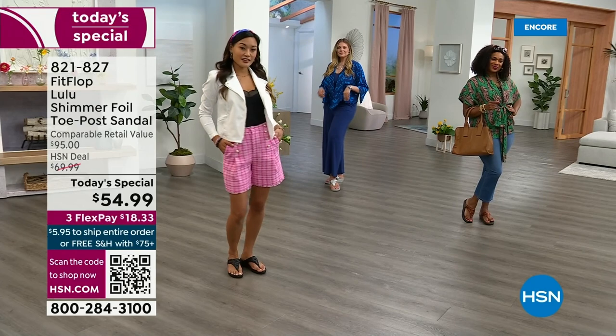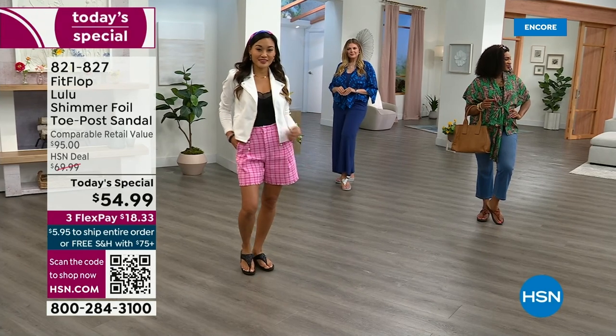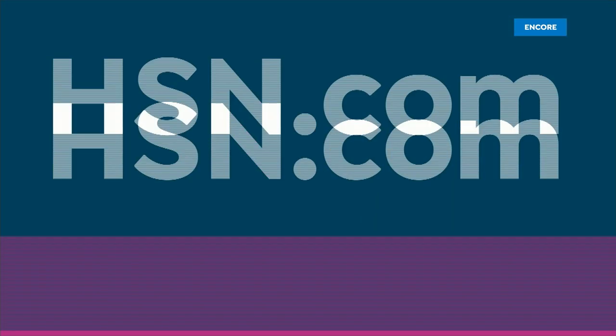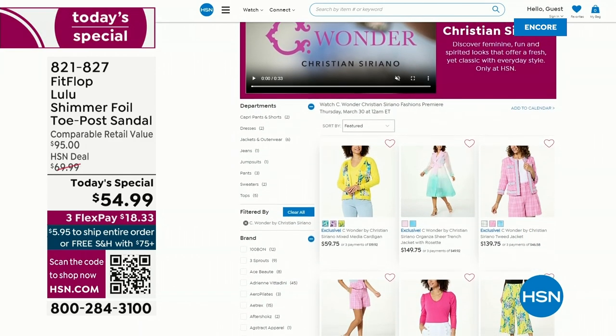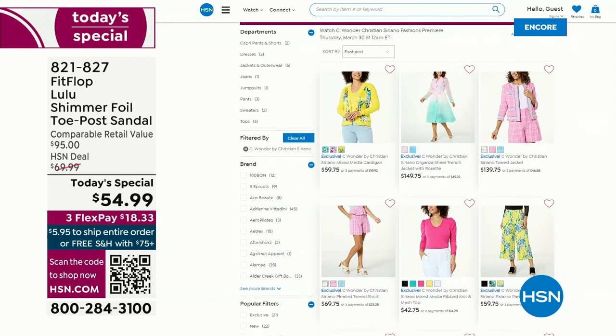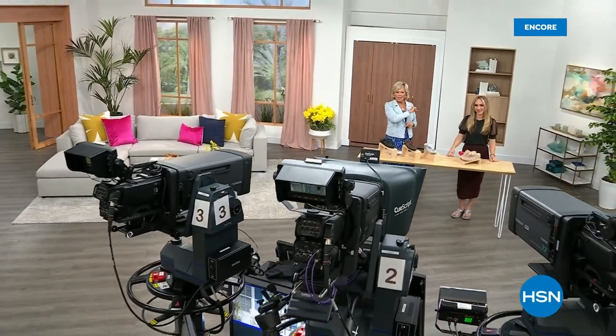By the way, I am wearing the Christian Siriano C Wonder brand that we're launching on Thursday with him, and all our girls are wearing that brand as well. Very excited about this new fashion launch coming up on Thursday the 30th. If you go to hsn.com, you can see the whole collection — C Wonder by Christian Siriano. We are so excited about this brand. We have other styles from FitFlop coming up right after this, so don't go anywhere — much to come.